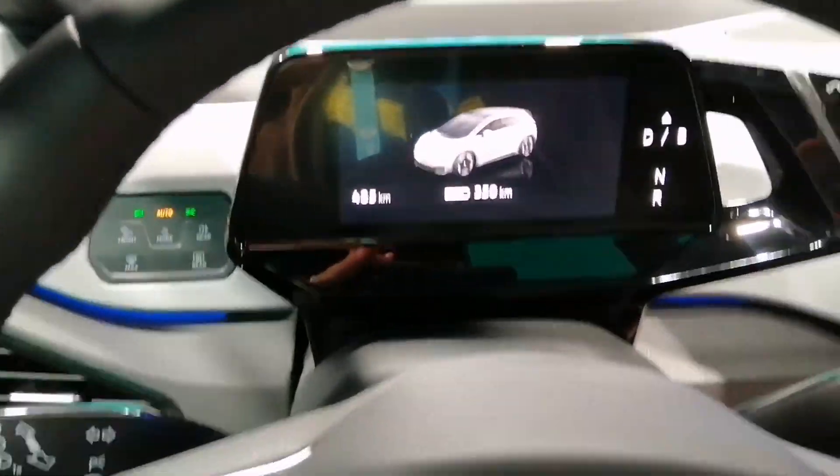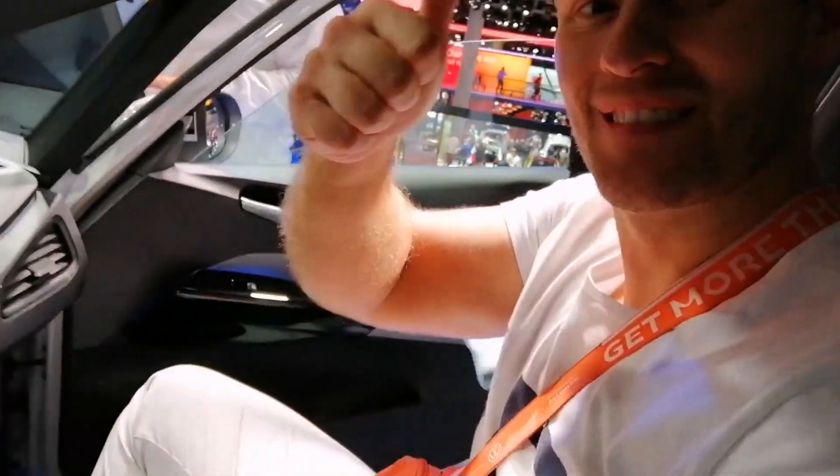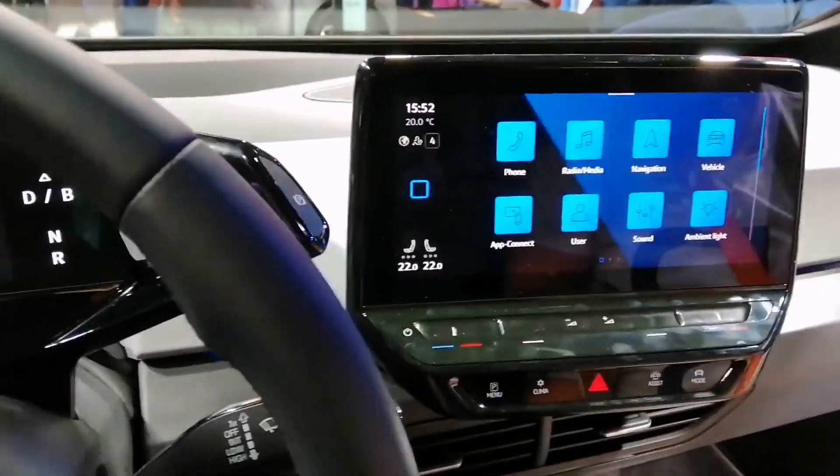I think we've heard enough. Thank you very much for the information.